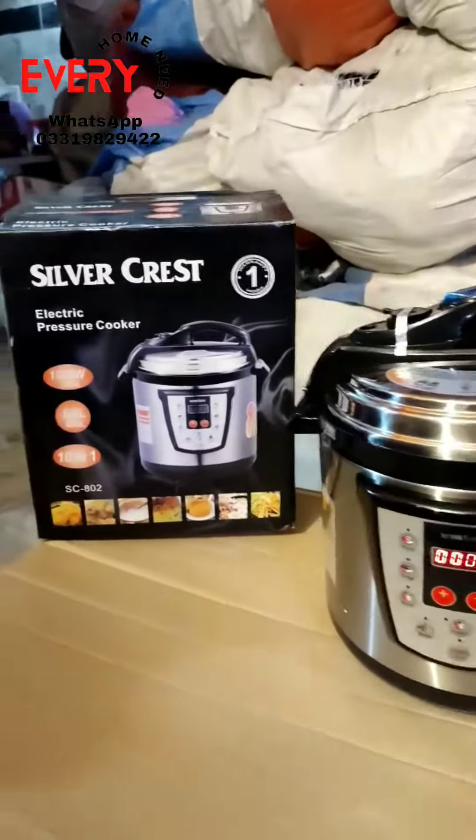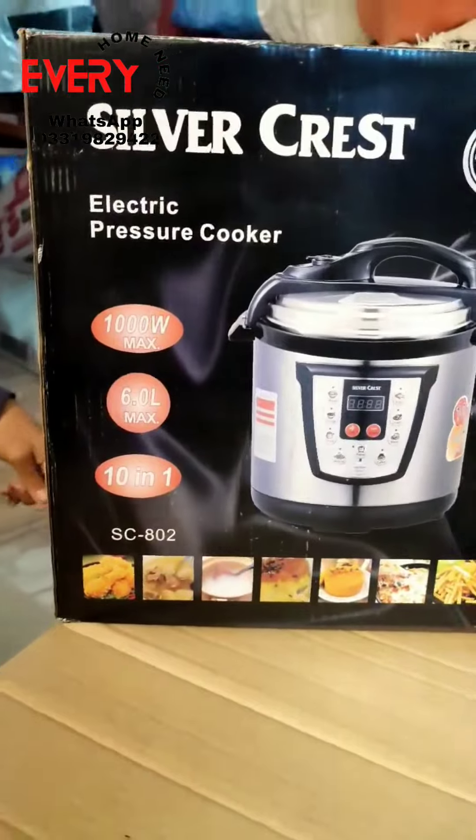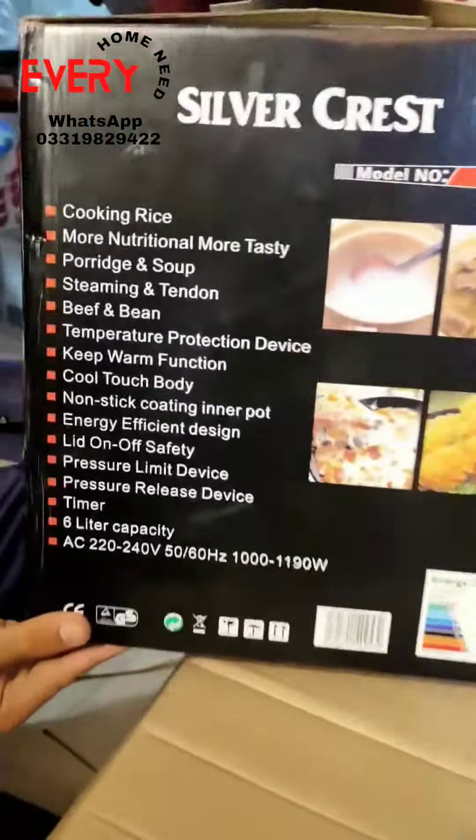This is a 6-liter electric pressure cooker. It has 6 liters capacity and is a 10-in-1 device at 1000 watts. You can do all sorts of things with this electric pressure cooker.